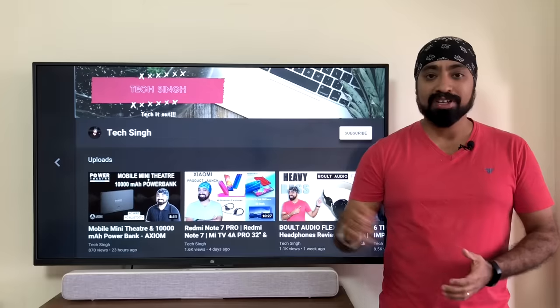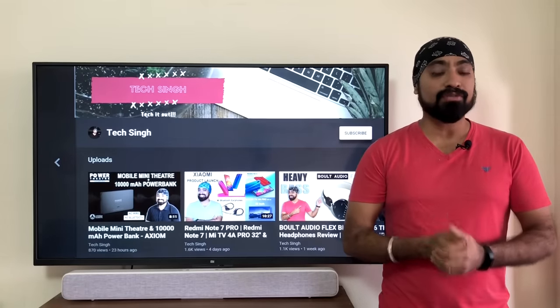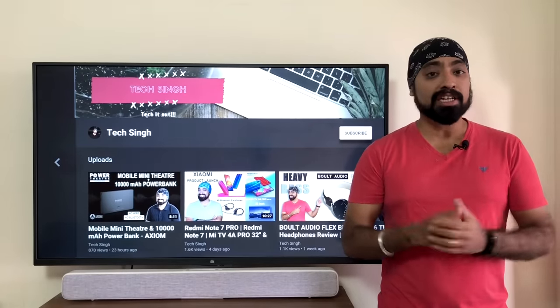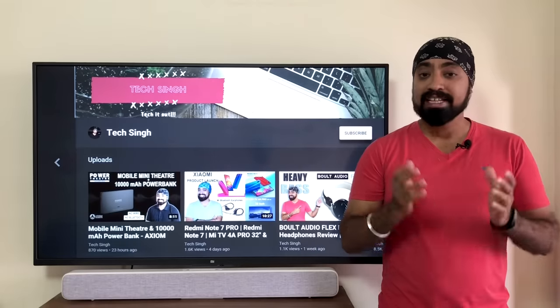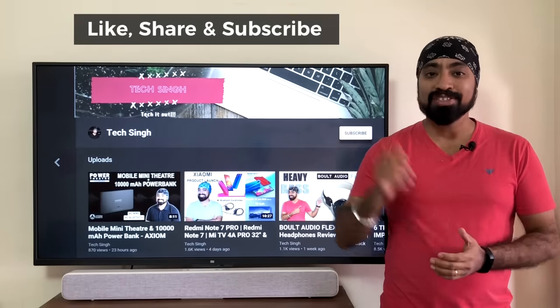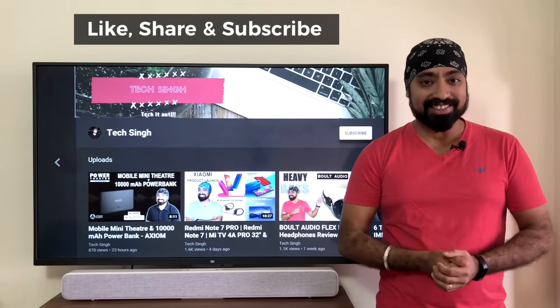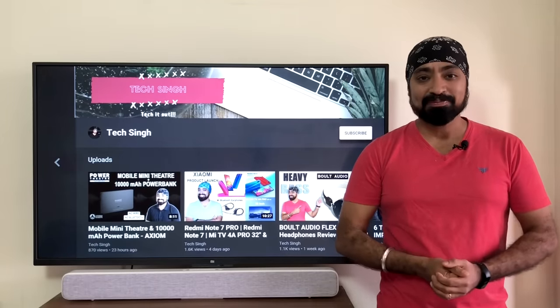I hope this video was helpful. Write down in the comments and let me know if the Netflix app worked for you or if it didn't. Also, if there's any other APK or Netflix app that works better than this, do share it in the comments section. Don't forget to like this video, share it, and subscribe to my channel for many more videos like this. Until next time, I'll see you in the next one. Cheers!